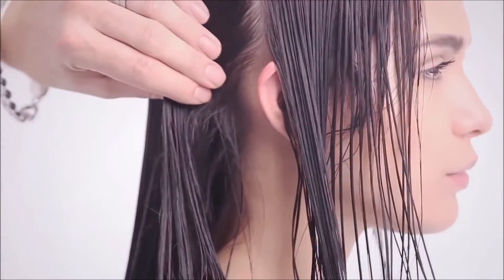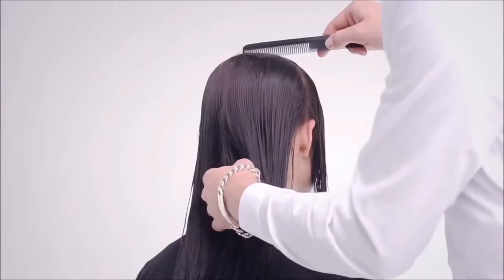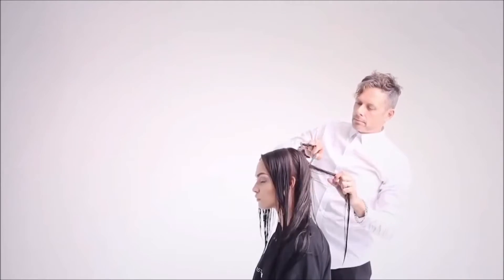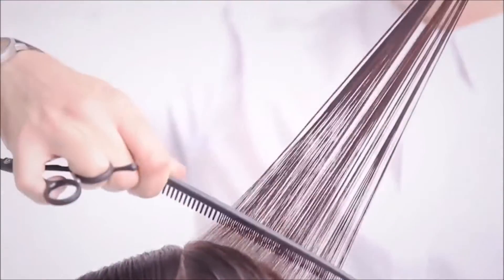To start the concave layer, take a radial section and a centre profile section to subdivide the hair. Working with pivoting radial sections, distribute the hair to 90 degrees and elevate the section to 45 degrees, and blunt cut from short to long.